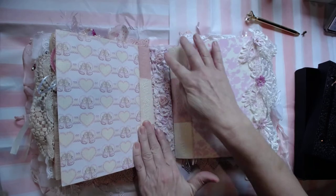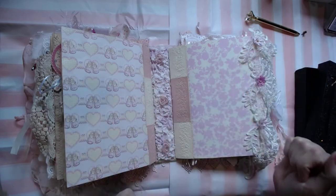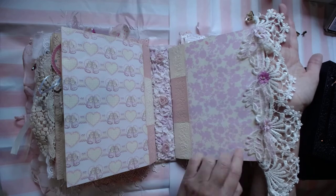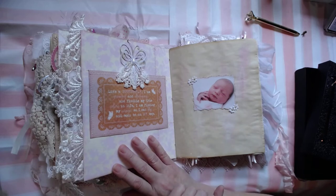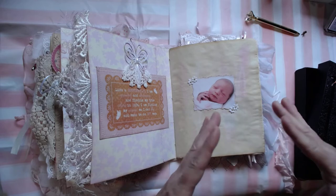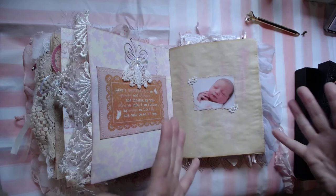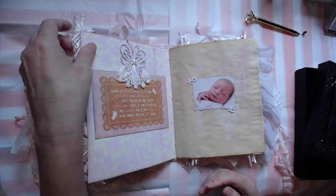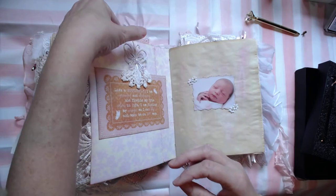This is the second signature. I could sew another one in, but the book would just be so huge. I put this here — this is what I did with the beginning of this signature. This is like a butterfly: 'I am growing and changing and finding my true colors in life. I am finding my wings so I can fly and soon be on my way.' I started with frames and other things but I put this on and thought, that's stunning — she's just a beautiful, delicate baby. I wanted to leave it like that.